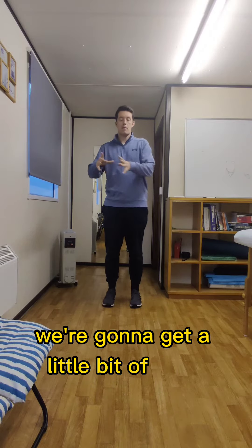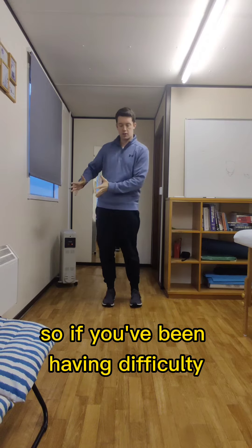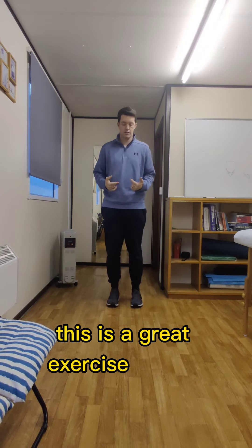We're going to get a little bit of mass transfer across onto the leg. So if you've been having difficulty shifting your mass side to side, this is a great exercise for you.